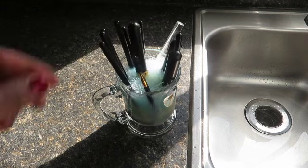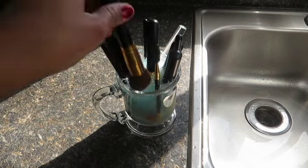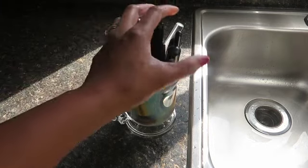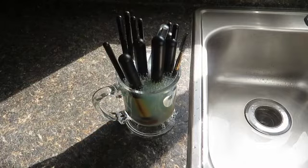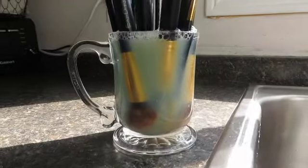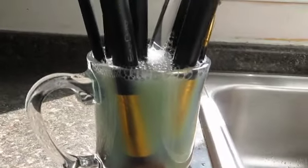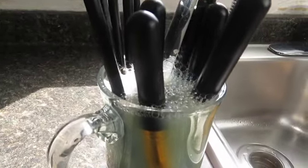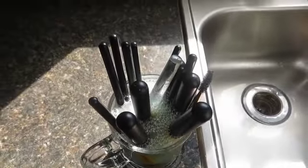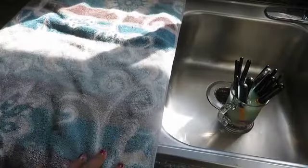Baby shampoo is also another option to clean your makeup brushes in case you don't have Dawn dish soap, so just so you have options. The vinegar is also totally optional. After I put in all the brushes, I let them sit and soak for about 20 to 25 minutes.